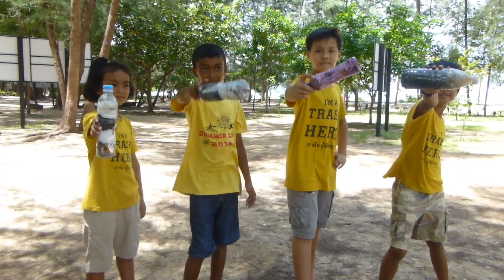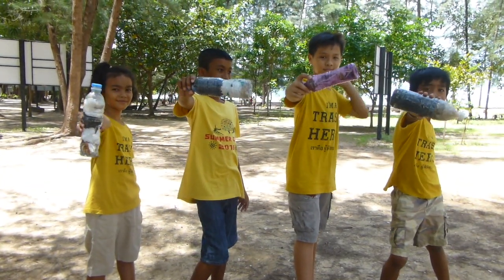Eco-bricks: an easy way to reuse waste and be a trash hero. Sawanika!